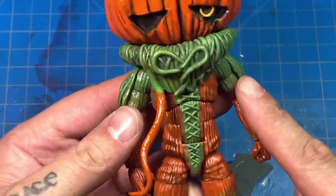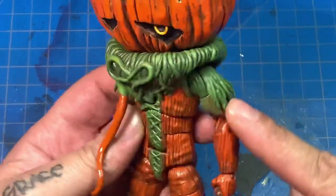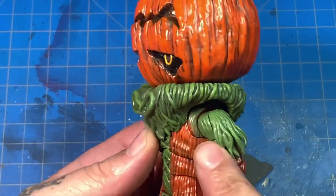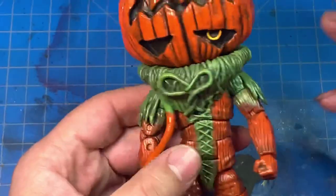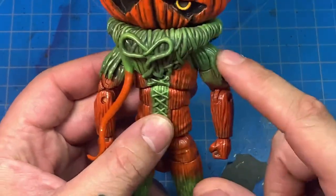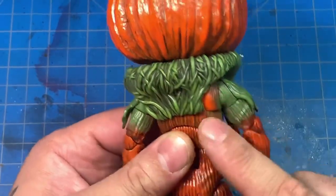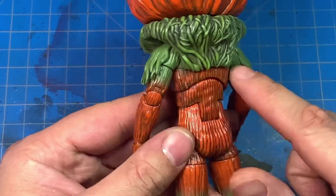Looking at reference pictures, I noticed he had more green on him than the toy had. So I went in, repainted the green, put a wash on it, and dry brushed the top of the arm. I also dry brushed some of the butterfly joint on the front and back, because in the reference pictures there's more green on the top — wherever the top piece is, it's all green. I should go back and hit all of that with green.